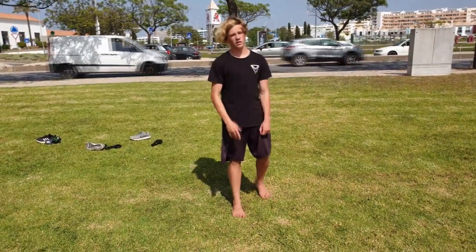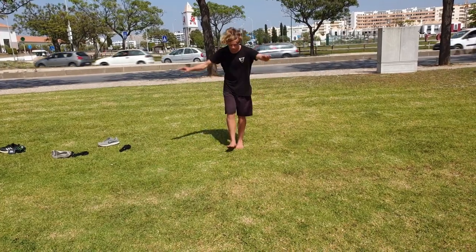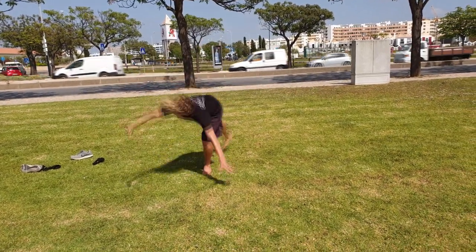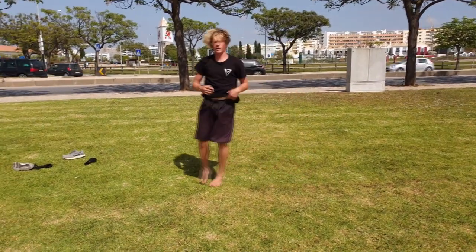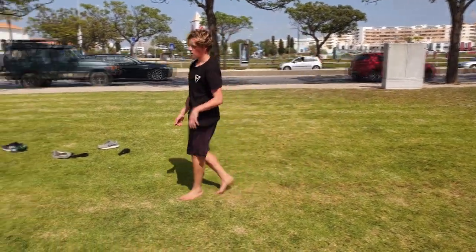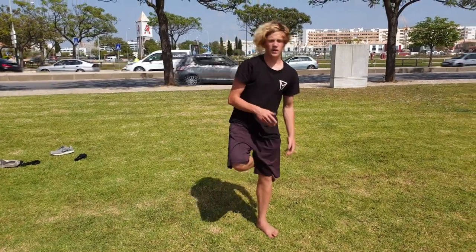On the gymnast cartwheel you swing right behind you to create a vertical axis. On the tricker cartwheel you swing sideways. You can turn a little bit — it will help you open your hips — but don't turn too much. So: gymnast cartwheel swings behind you, tricker cartwheel swings sideways. I'll show you clips from different angles and slow motion to help you understand the technique of both cartwheels.